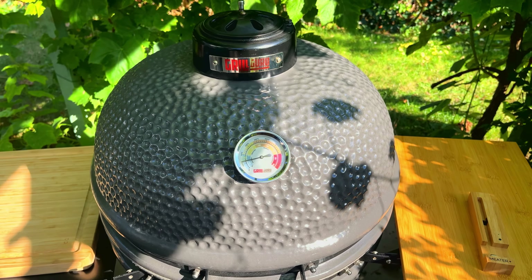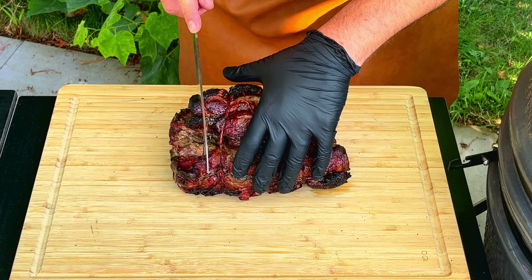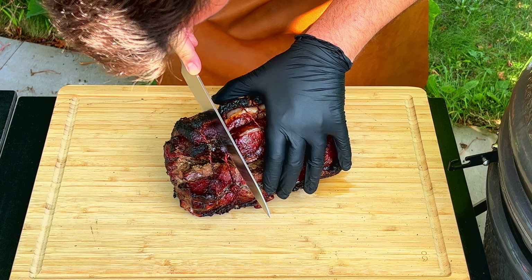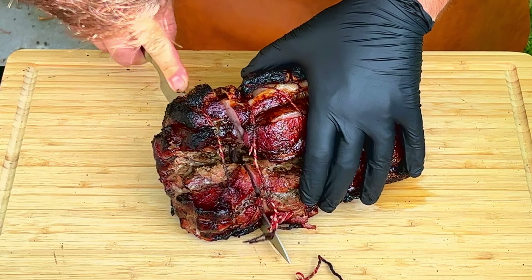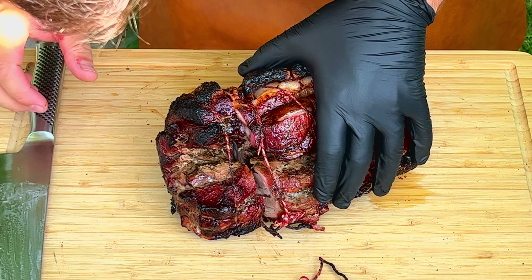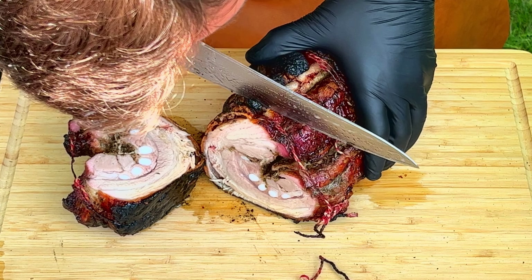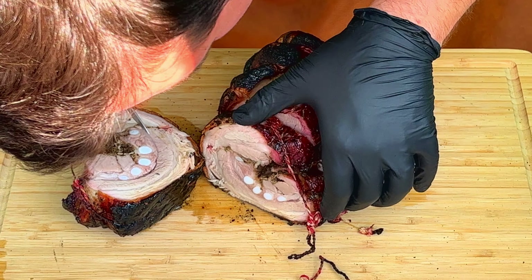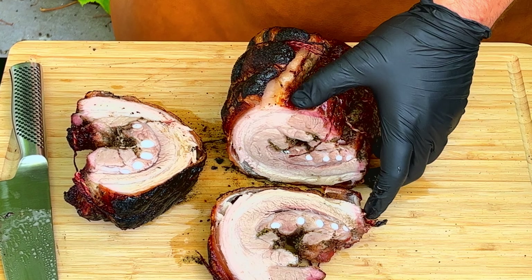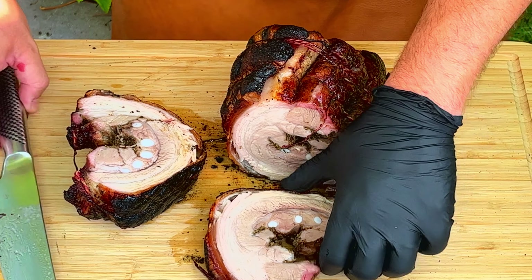If you like this recipe, please give my video a thumbs up, and if you want to see more of my recipes then subscribe to my channel. Two hours left — this is how it looks at the moment. Four hours later, this is how it looks. Now get the kamado up to 240 degrees Celsius to get a nice crispy crust. To get this temperature up, open the vents completely on top and the bottom about this much. Now let it heat up and get crispy.